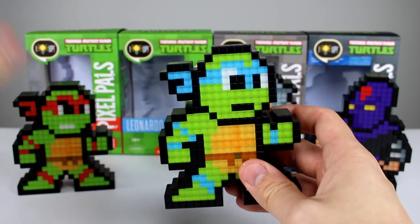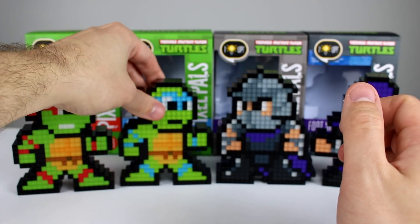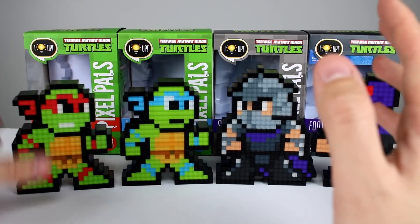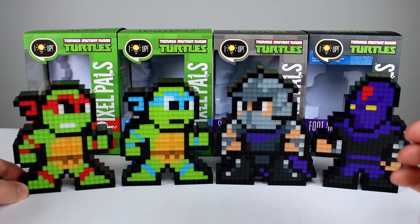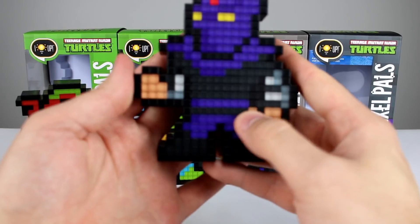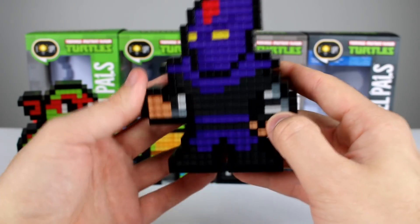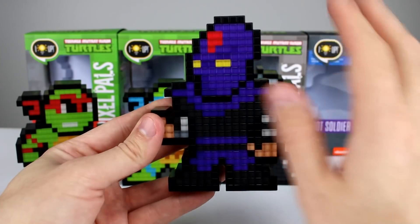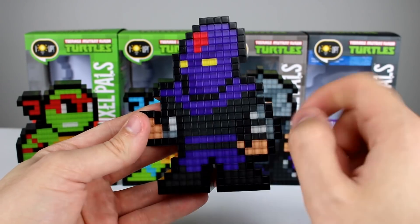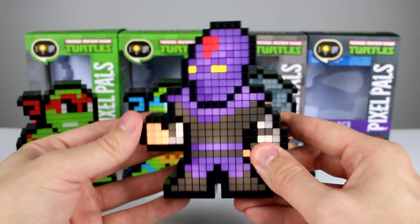I'm looking forward to seeing how they do the other two — it'll be a nice little addition to the collection. These guys are very inexpensive; check out the link in the description if you're interested. Just so you guys know, they sent these to me but I don't get anything other than the figures themselves for showing you, so I'm not getting paid to say they're awesome. The Foot also isn't just a uniform solid purple — there's darker purple in there to give them some detail.